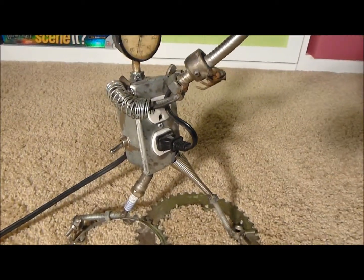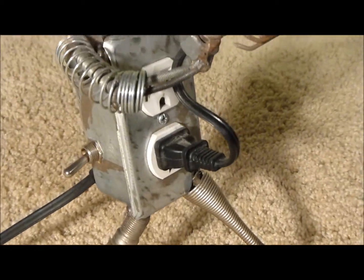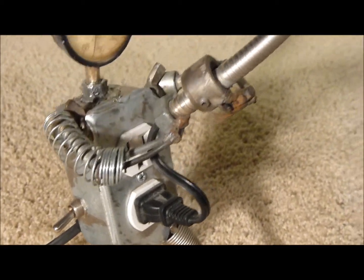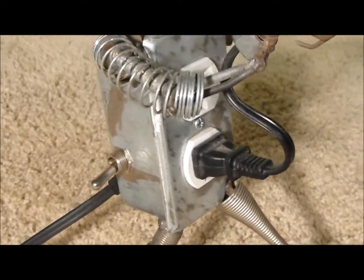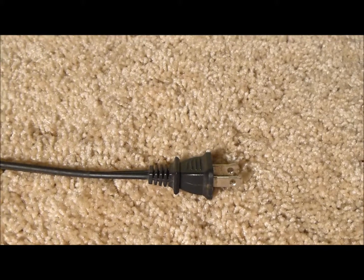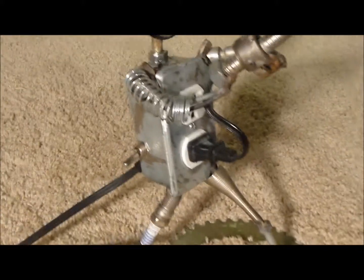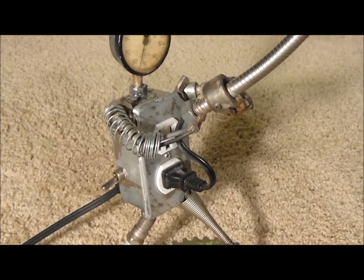Put a new cord inside there that ran — you can see here there's a plug on the end. Ran that up through to the light, wired it up, plugged it into this outlet here. Running out of the back of the robot body, out of the back of the outlet box, is the other half of the cord. Plugged it into the wall, so when you flip the switch on the side there, the light comes on.